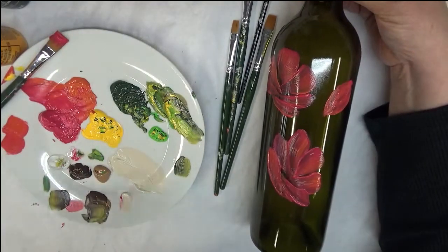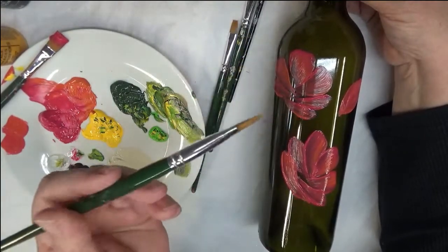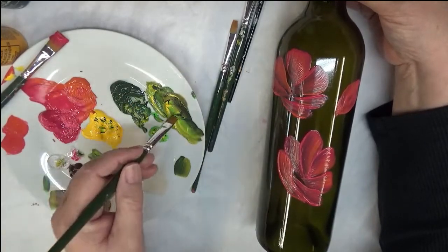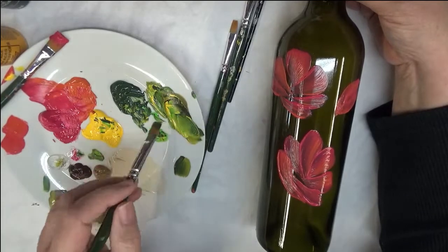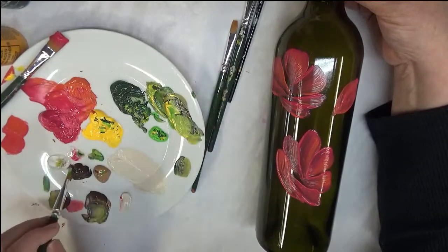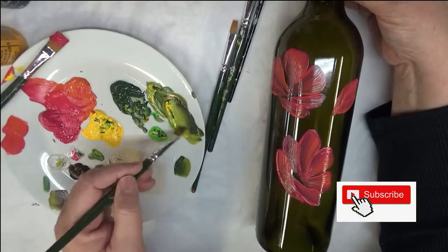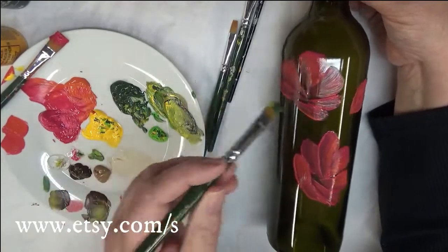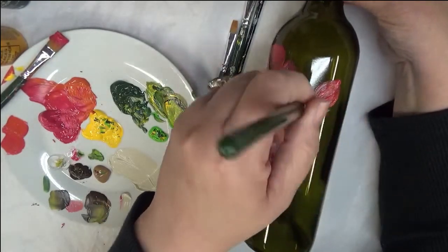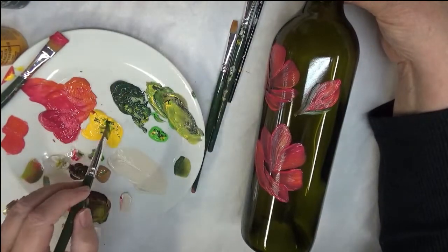I'm going to take the number 10 brush and put it into my greens — the thicket and lime green — plus a little bit of burnt umber, because I really do like to have more of an olive look to my greens. It's not something you have to do, but I like it. So I'm just going to go around my flowers.